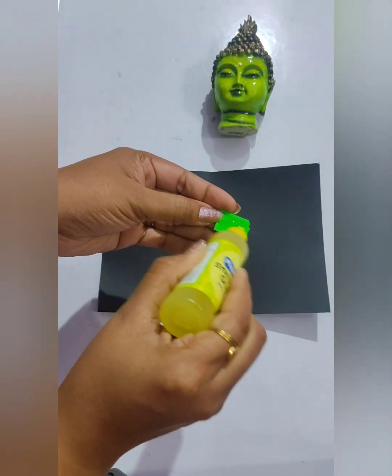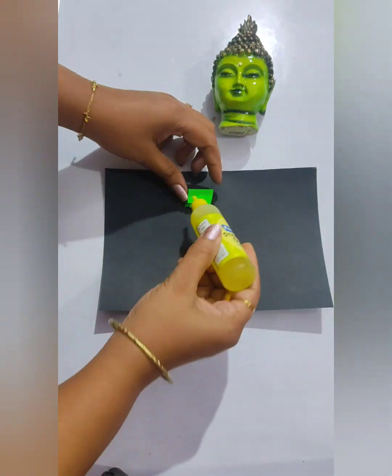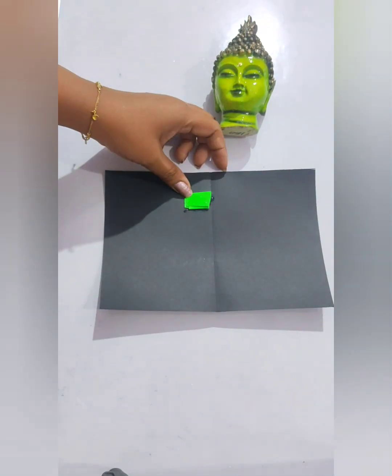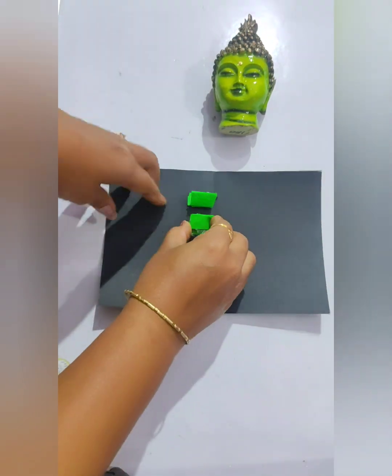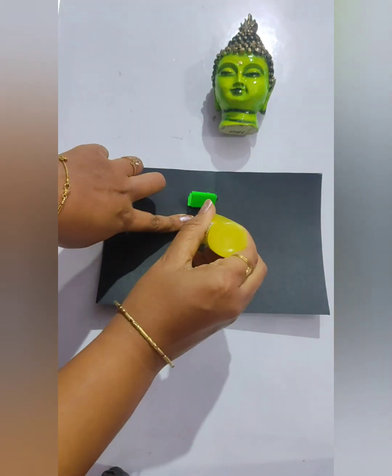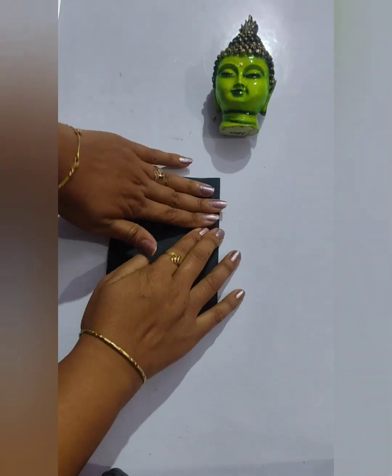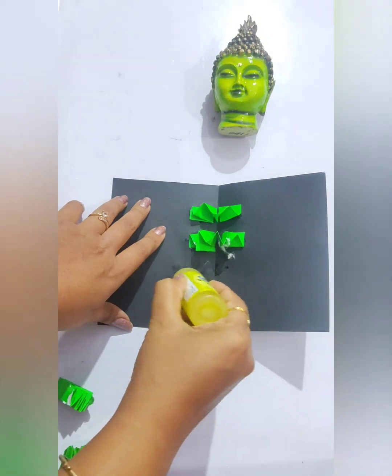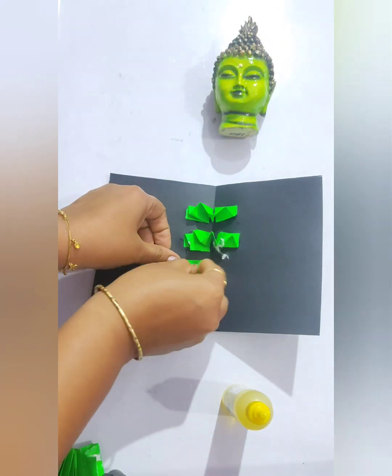This is a shorter one. We are going to paste it on one side, exactly in the middle of the black paper, and on the other side we will apply gum and then close the cardboard. Apply those papers lengthwise — yes, in the lengthwise direction. Similarly, we will apply some more.